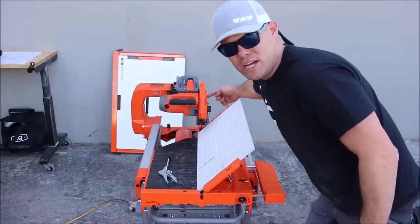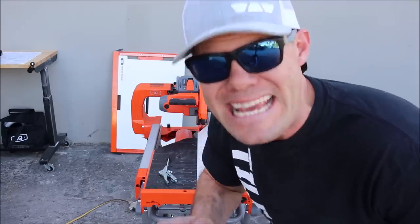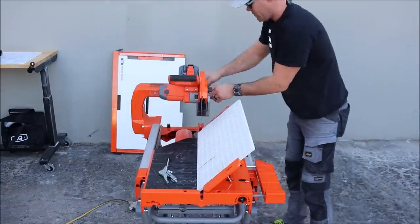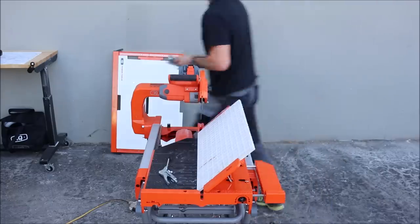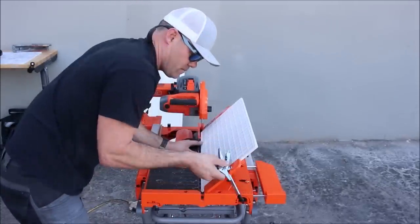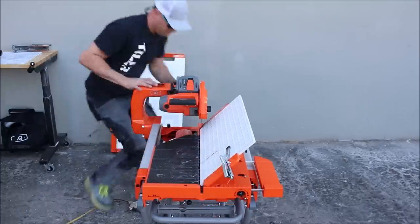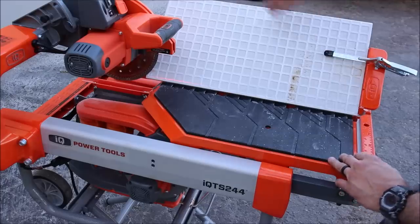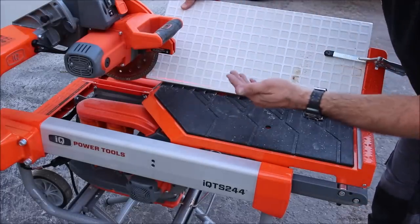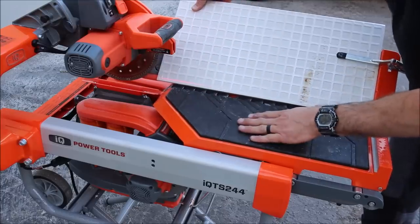You can cut with the dust shroud on or off. I'm going to remove it — I think it'll be better and easier to cut with the dust shroud off. My clamp is on and I'm going to hold this part so it doesn't get sucked down or pushed up. Again, something that will definitely take some getting used to.